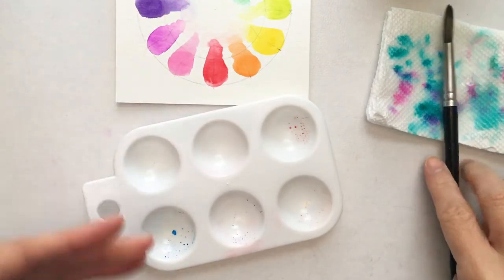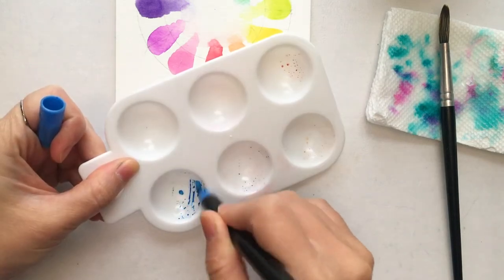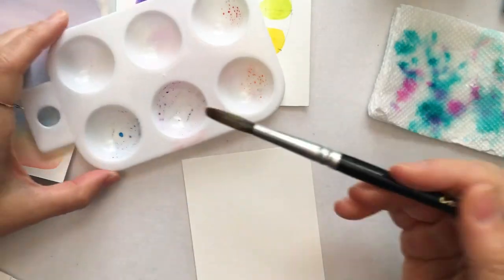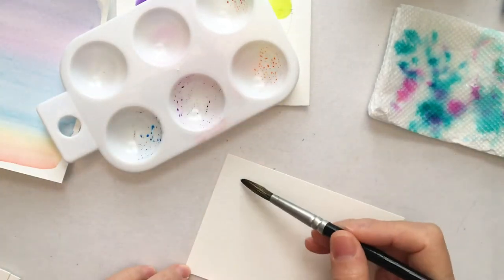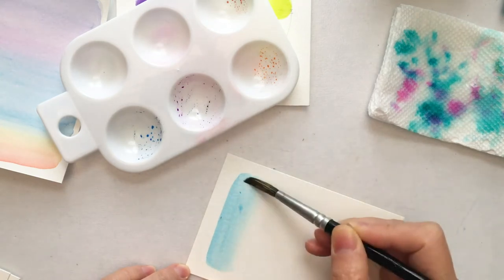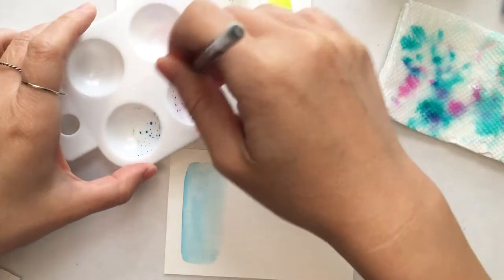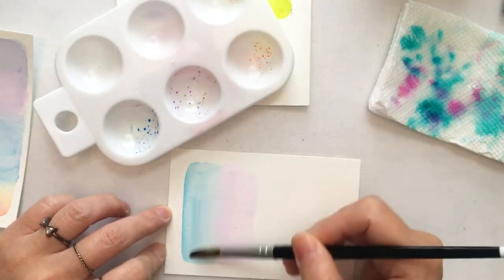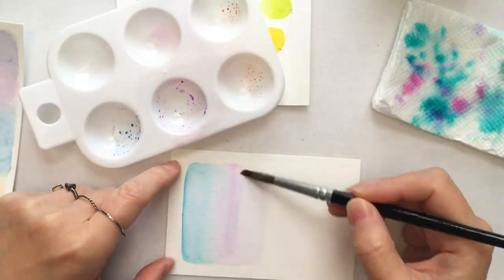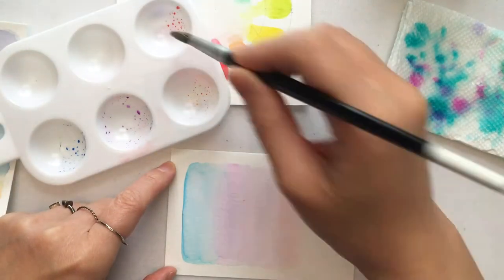The first method we're going to use is to scribble on a plastic or non-porous surface and then pick up the color with the brush. This method is nice because it doesn't ruin your brush tip since you're drawing on a smooth surface. I've laid down some blue, pink, yellow, and red, and I'm just going to use a watercolor brush to pick up the colors and add water to create a nice pastel-ish transparent gradient.